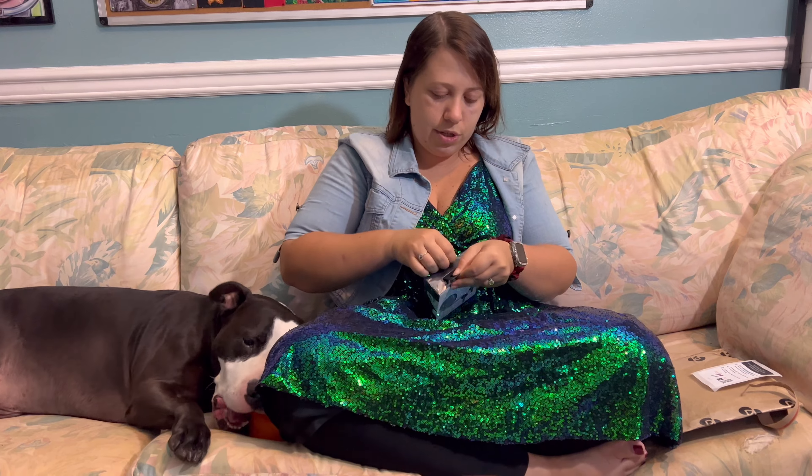So these are the Audict Twig Pro Hybrid Active Noise Cancelling Earbuds. I believe they are $150, but I will put the price on the screen.